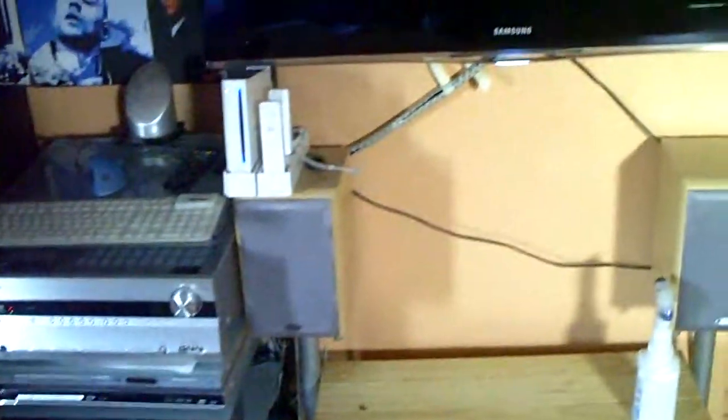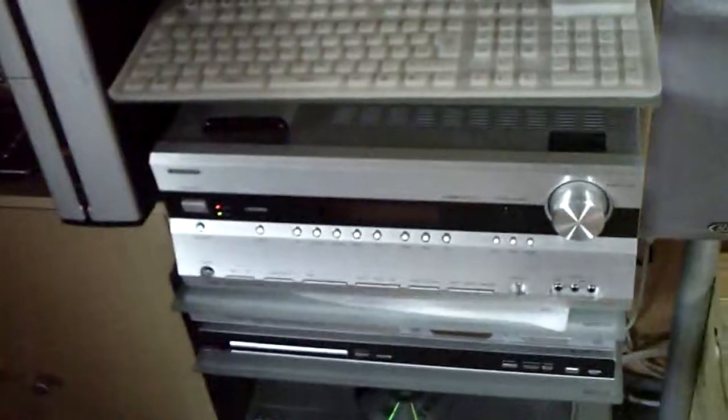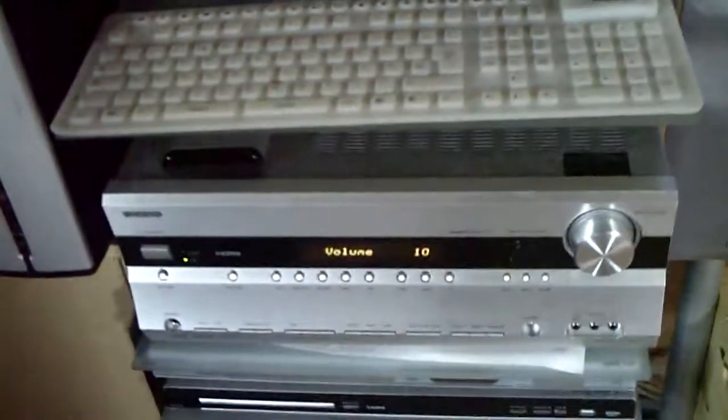Alright, so when I turn on the TV — so now I've turned on the TV — the amplifier turns itself on. Just wait a second for it to switch up, so the TV is now on and the amplifier is now on.